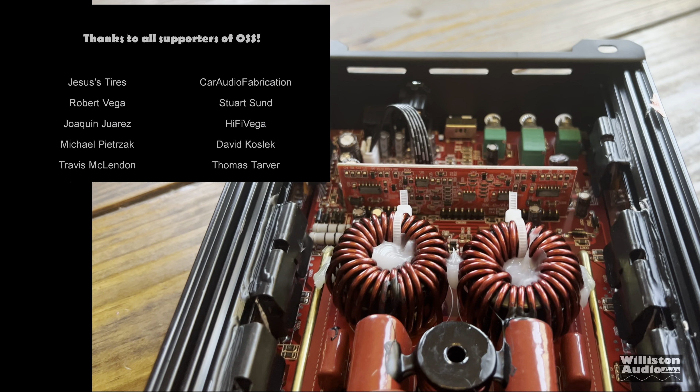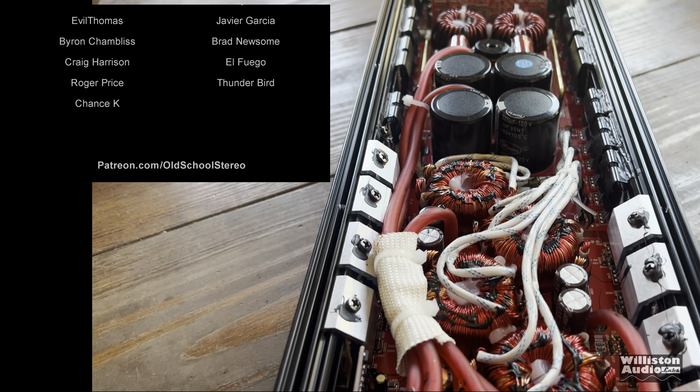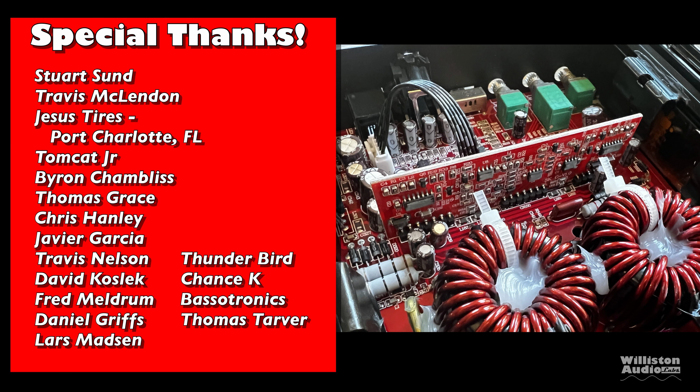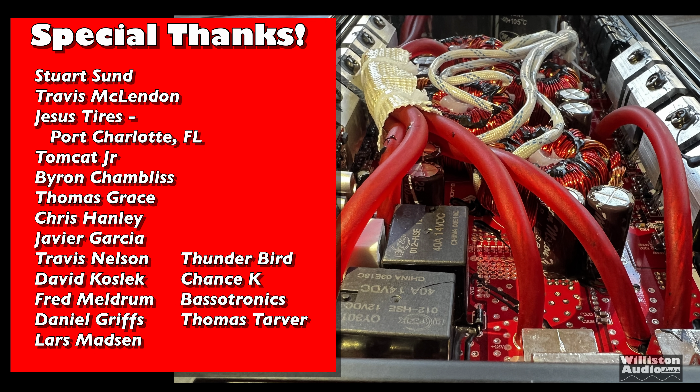If you're into the car audio amplifier test, home amplifier test, or mini amp test, make sure you check the video description. Check the links at the end for more videos — I have over 600 videos, lots of content, lots of cool things to watch. Thanks as always to my patrons for supporting me. Thank you for watching. Until next time, Big D, I'm out of here!